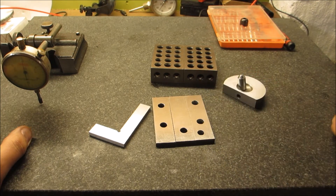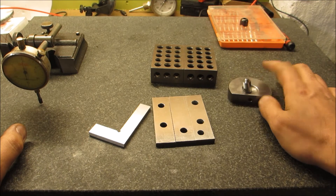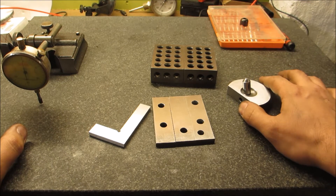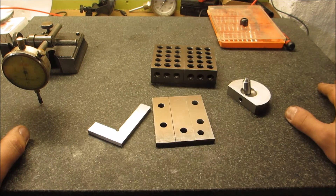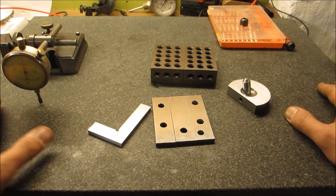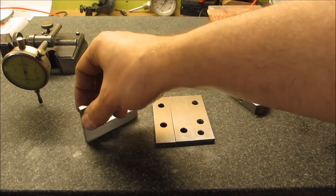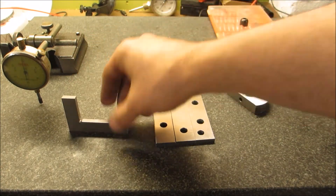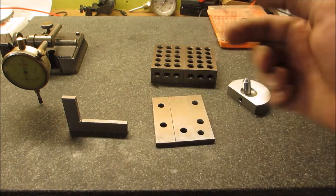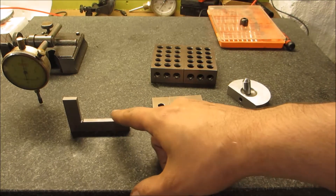These are my parallels. These are my import grade 1-2-3 blocks, this is my diamond dressing wheel, my machine square, and my tenth indicator. I've been trying to compare things. Over the longer portion - about 2.5 inches - this chunk is within one ten-thousandth, at least as far as my indicator is telling me.